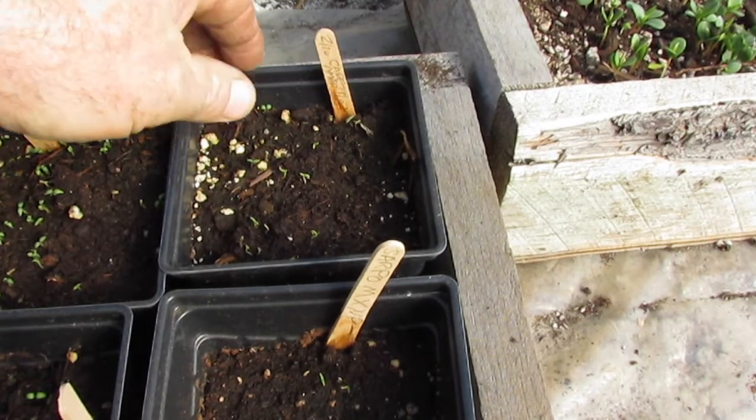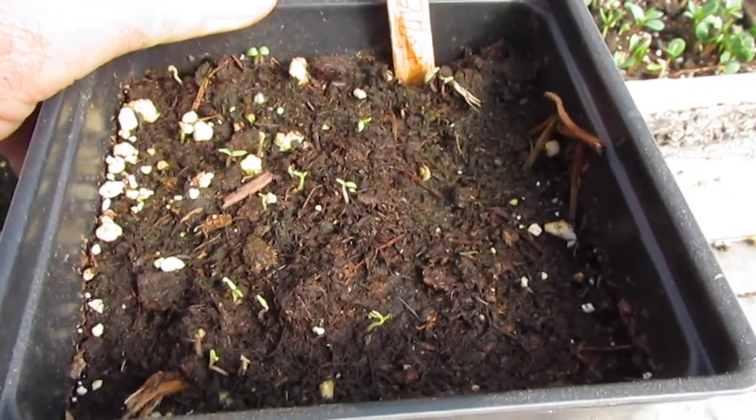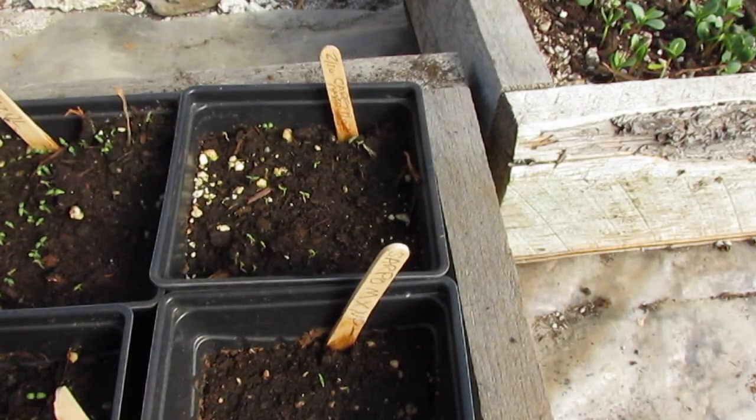One other thing I wanted to mention: these here — this is the careta amarilla that I seeded in the last video. I said in the last video that potatoes are tetraploid, but that is not 100% accurate. Some potatoes are diploid. You will not see a diploid potato commercially in the United States or North America, but there are definitely lots of varieties of diploid potato in the Andes in Peru and Bolivia. And actually this careta amarilla is a diploid. Most commercial potatoes you're going to run across are going to be tetraploid — that's more or less what I meant.